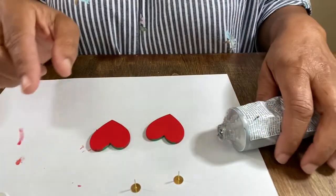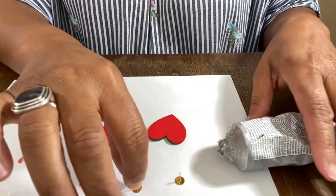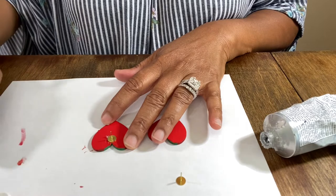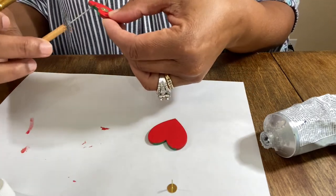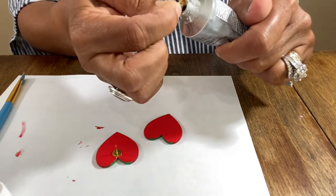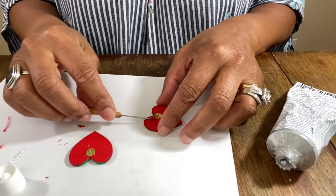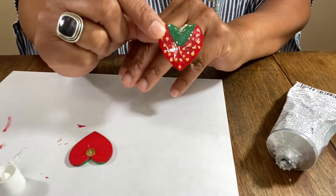So you may hear my husband in the background talking to his mom, but I wanted to go ahead and work on these strawberries. I painted the backs of the little baby strawberries and they're drying. So all we have left to do is put the green stems and the dots on the front. Now I'm putting the backs on the larger pair and we're just going to take off the excess glue. They're going to lay flat up against the ear, which I think is going to be super cute.